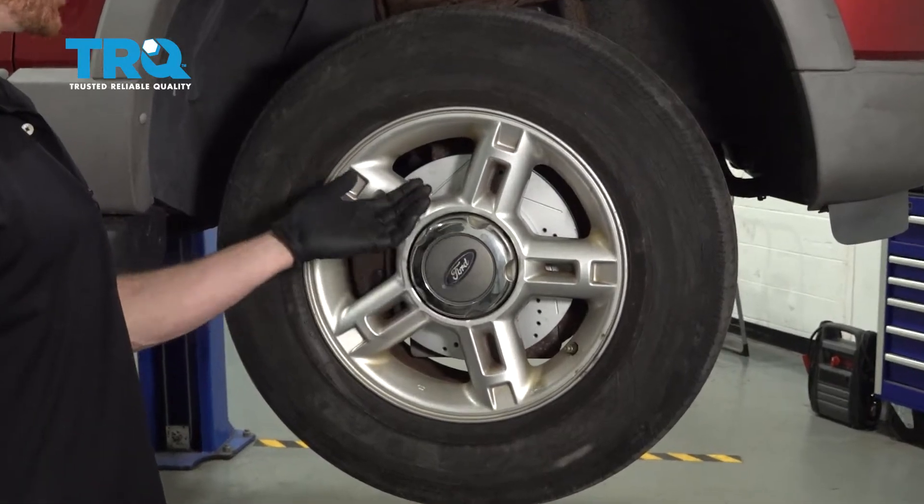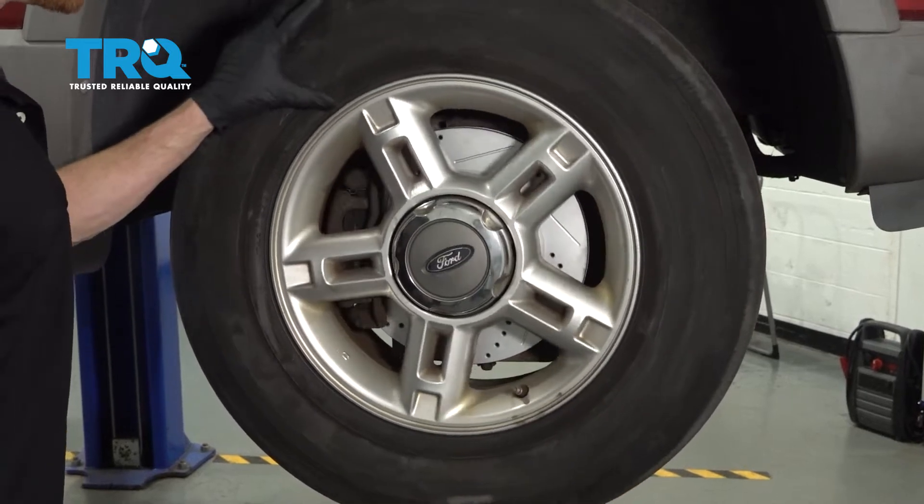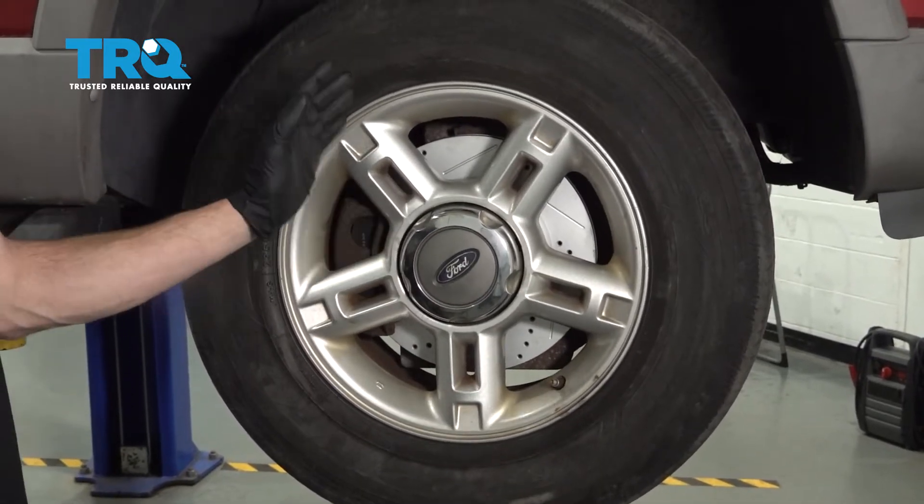Okay friends, it's time to get started on our job. One of the first things you want to do is safely raise and support the front of your vehicle so the wheels are off the ground and the suspension is hanging.